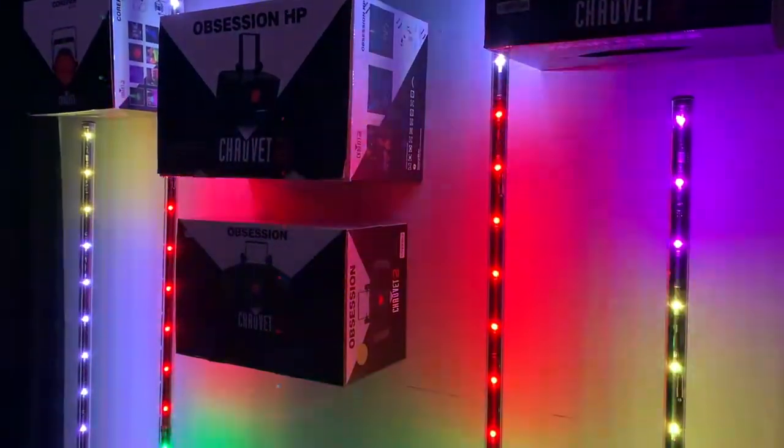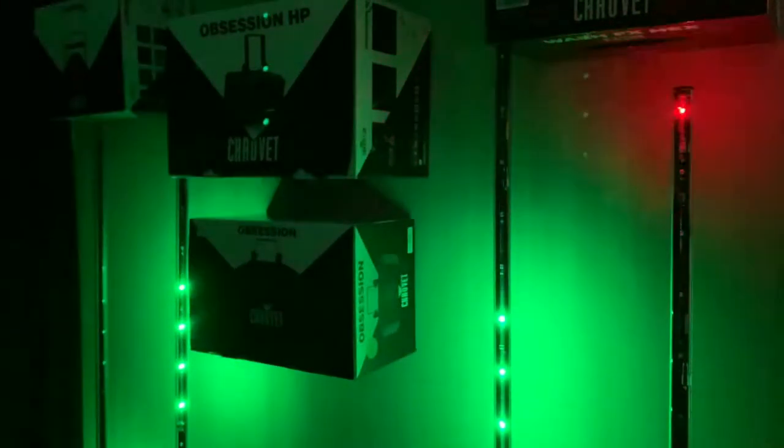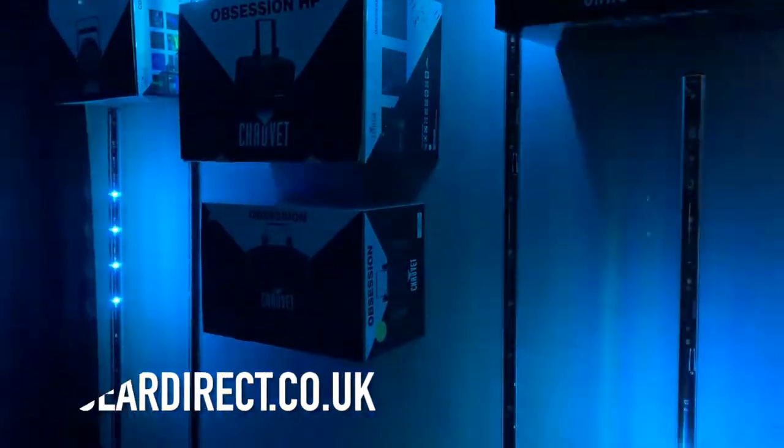We have these Freedom Stick packs in stock here at MusaGear Direct in Nottingham and available to purchase from our website.